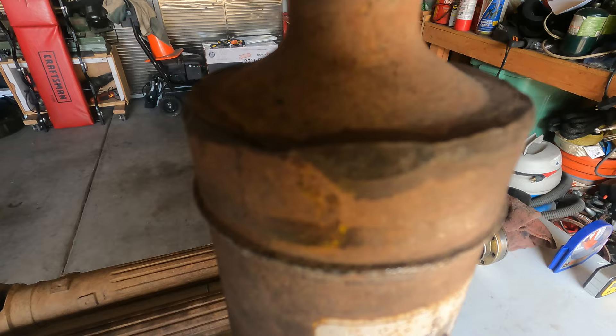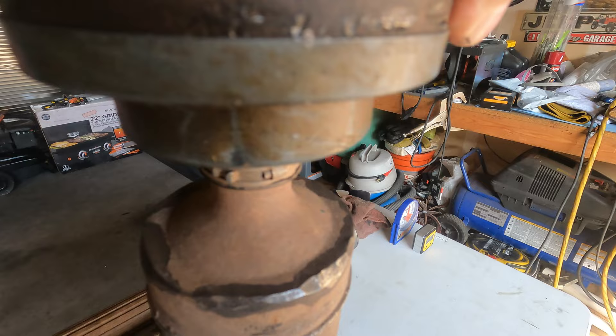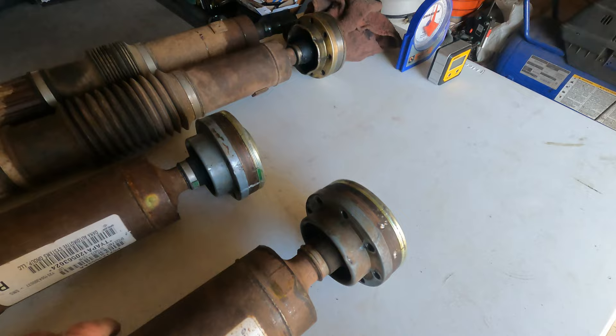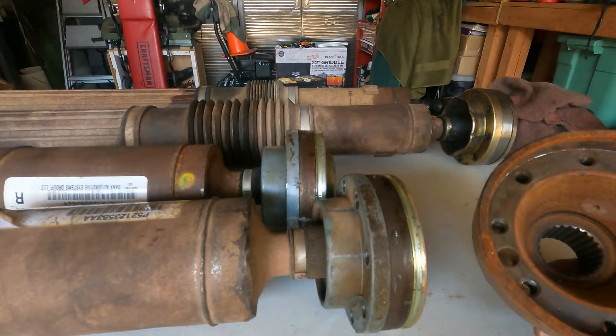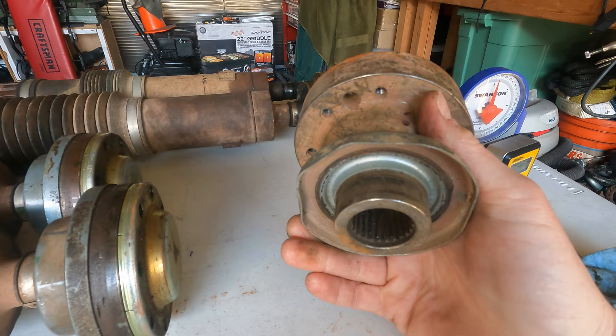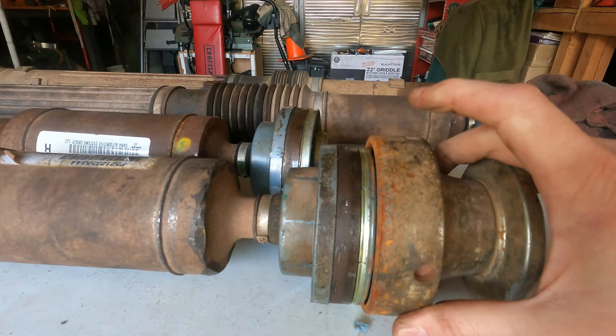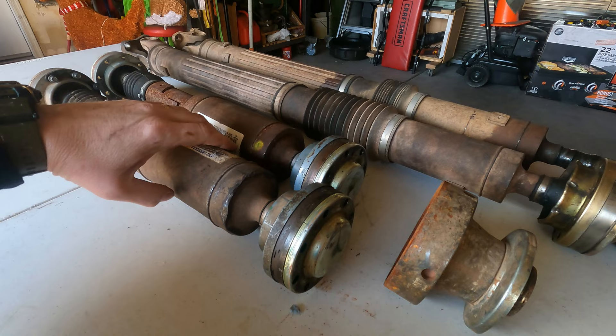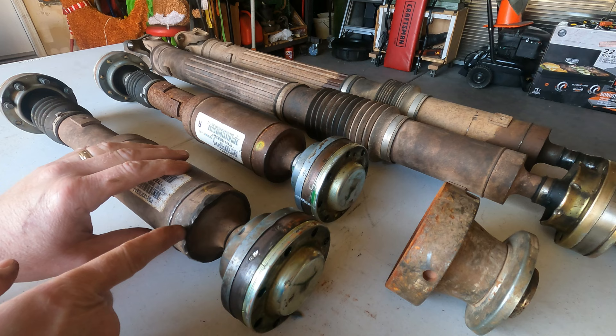These drive shafts really aren't that bad — except for those hammer marks right there. You can see those hammer marks go all the way around this drive shaft. I point those out because they illustrate something you should not do. This is the rear pinion yoke on a JK — it goes on the rear differential. The joint slides into this pinion yoke, and then you have all these bolts that bolt the two of them together. Somebody removed this rear drive shaft with a hammer, and that's why I pointed out all those hammer marks. They go all the way around. That's not the way you do it.